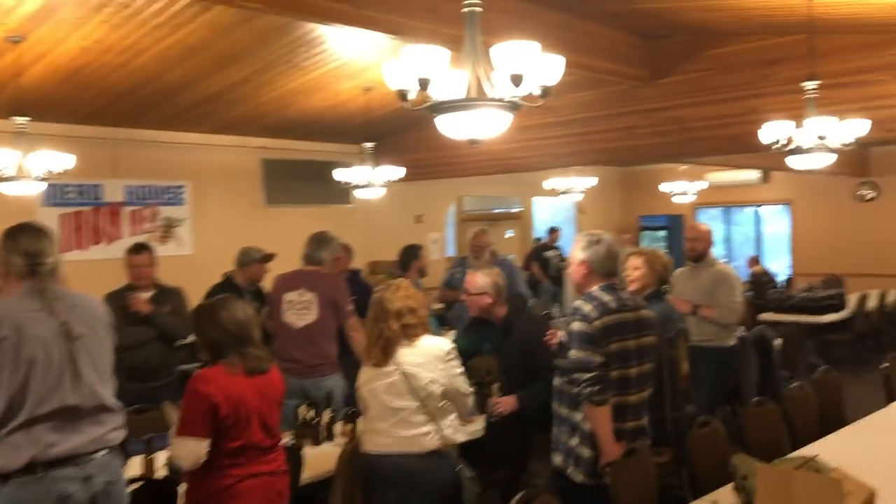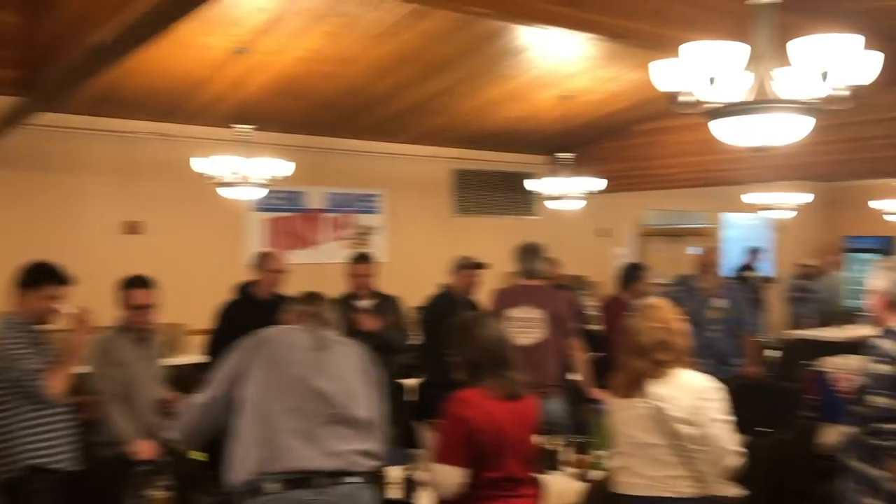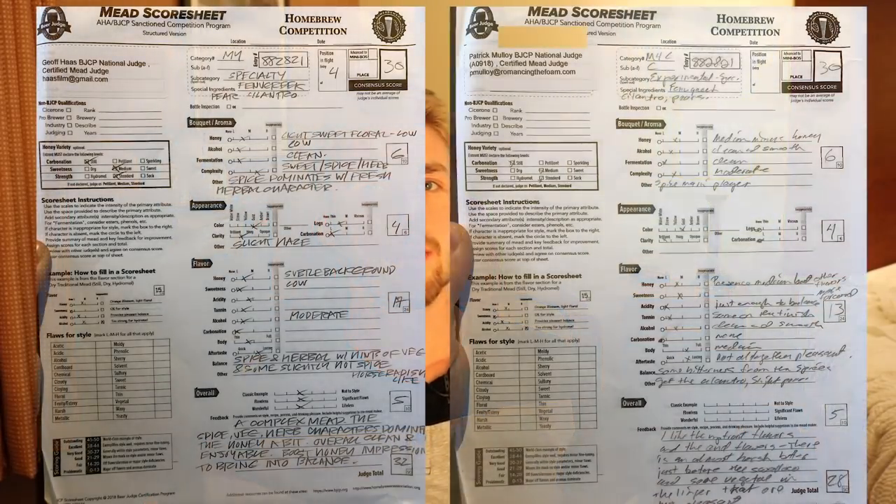I'm at the Iron Bee here in Minneapolis — really excited to share this with you guys. The competition has already occurred, so they've already ranked everything and given their opinions. I'm excited to hear about what mine ended up as. Here's kind of what the room looks like.